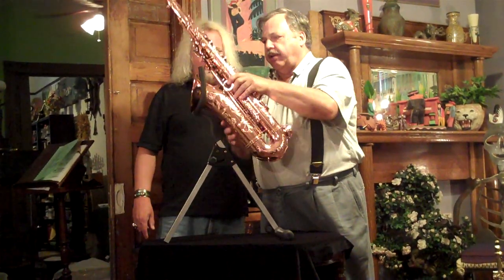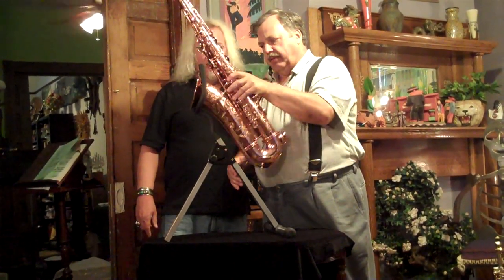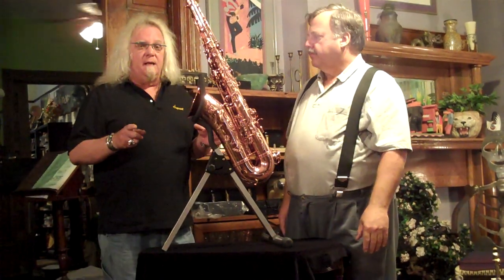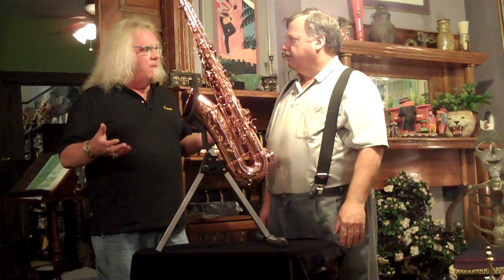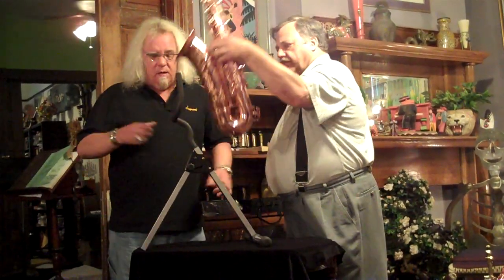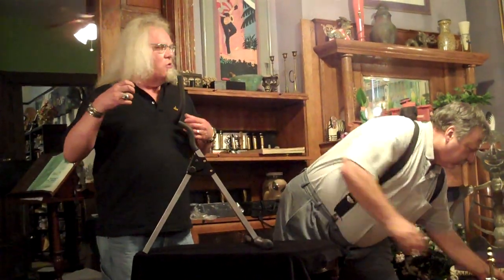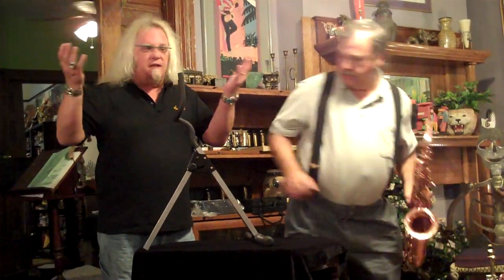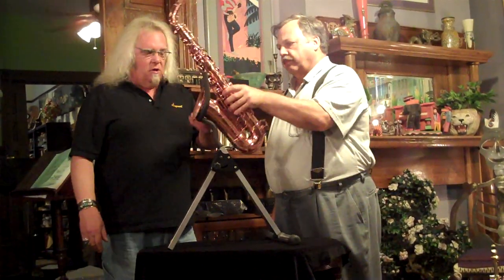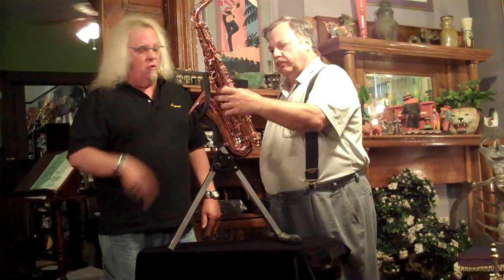And even if you put it in there crooked, it's not going to fall out of the stand. That's one of the things I like about these. When I was playing gigs, I was having to double on all the different saxophones, and a lot of times I've got to put down a tenor, pick up a soprano — such as that. I'm on a dark stage and I can't see anyway, and we're quickly throwing those things down there. This is a no-brainer, boys and girls.